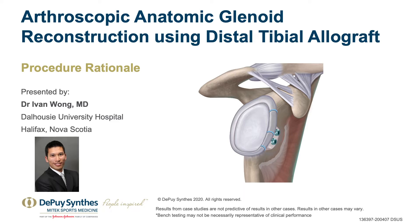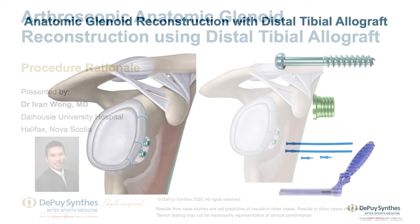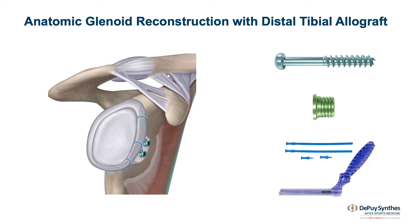We'll talk about the arthroscopic anatomic glenoid reconstruction using distal tibial allograft. My name's Ivan Wong. I'm an orthopedic surgeon in Halifax, Nova Scotia, Canada.